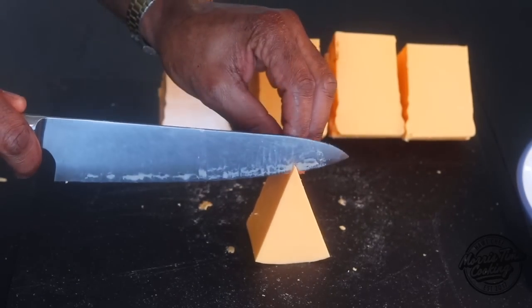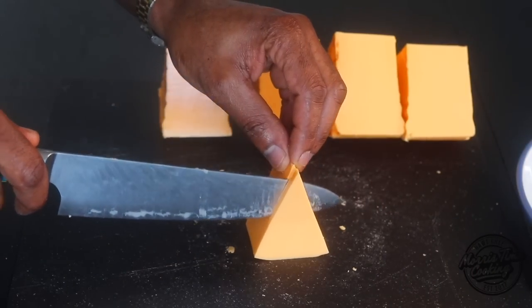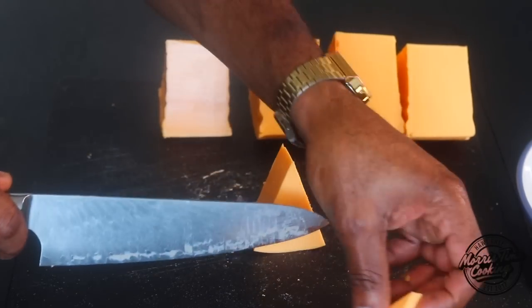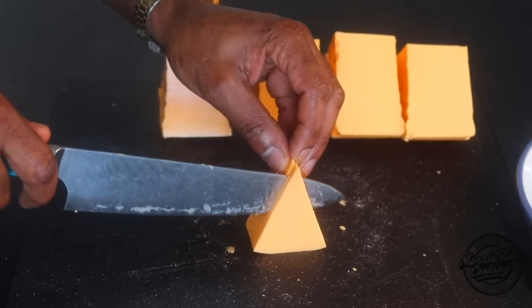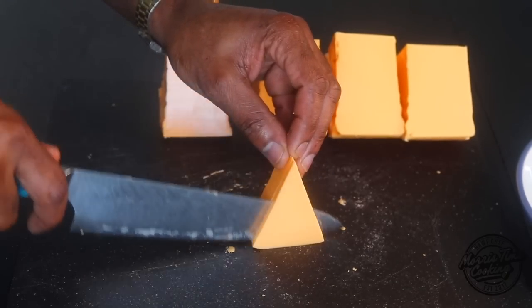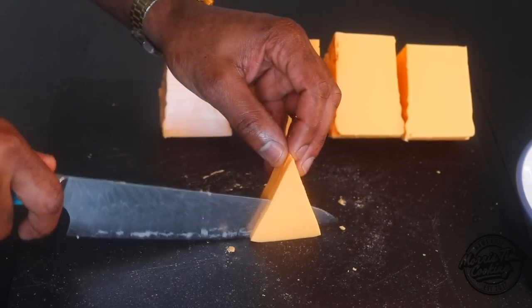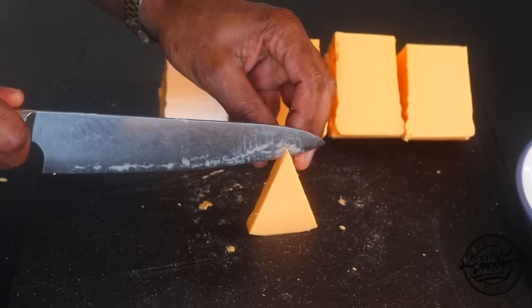And there you go — a nice thin slice of cheese. Just repeat that — boom. When the knife is getting too sticky, go ahead and wipe your knife with a paper towel. Cut like so and you'll have nice, even slices of your delicious cheese.